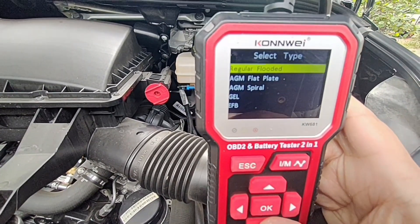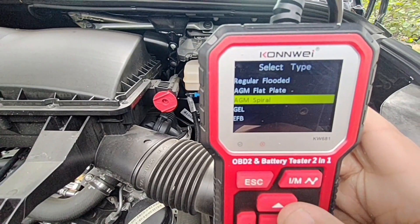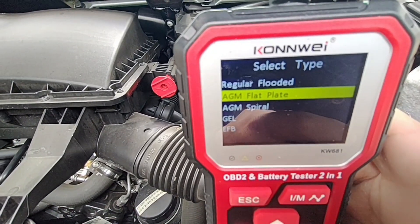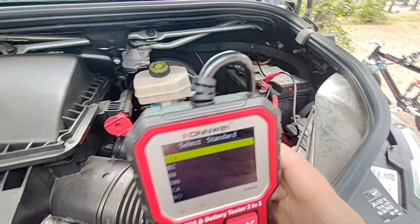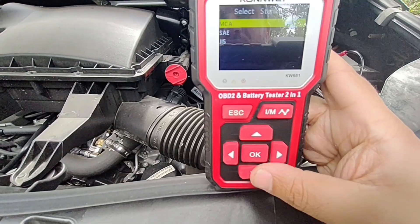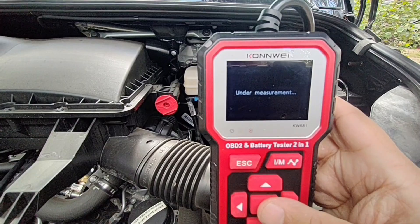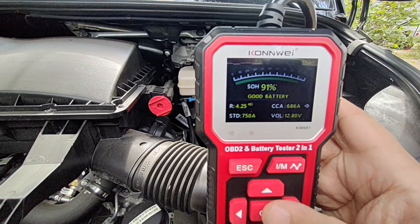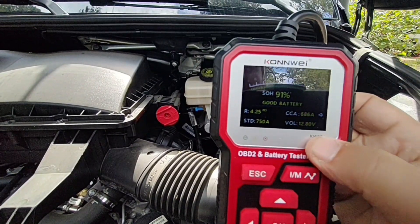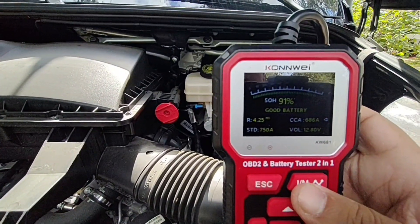Now choose your battery type. I have an AGM battery, so I'll select AGM. There are two AGM types: spiral — those are like Optima batteries shaped like cylinders, six cylinders in one pack — and flat plate, which I'll select. Then choose cold cranking amps. My battery is rated in amp hours, but this doesn't cover amp hours, which I wish it did. I did a quick calculation: roughly 70 amp hours equals about 750 cold cranking amps. Hit OK and it comes back showing my battery at 91% state of charge.